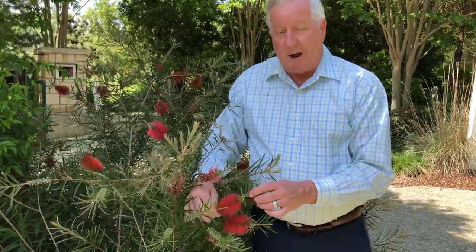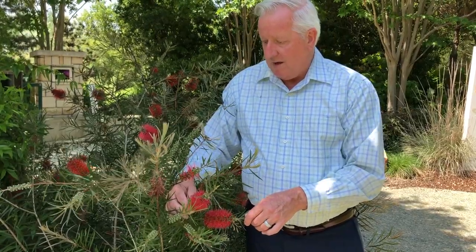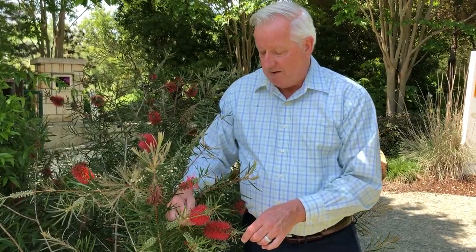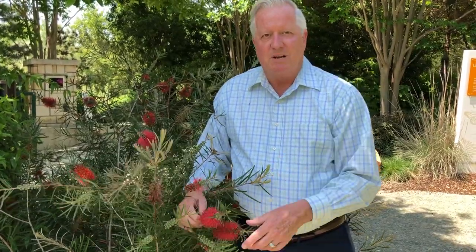Again, bottle brush, variety Little John. You can find these at garden centers pretty easily, and it doesn't lack a lot of water — that's not usually the case with most plants we talk about. So it's a great drought tolerant plant you could have in your yard. Try it and I'll see you real soon. I'm Dave Forehand.